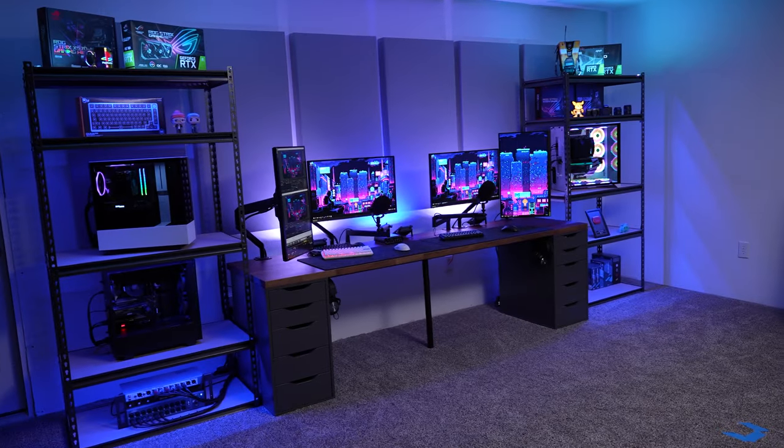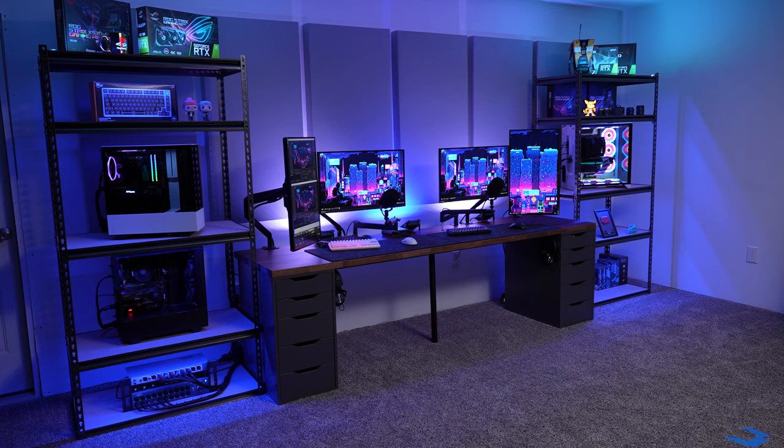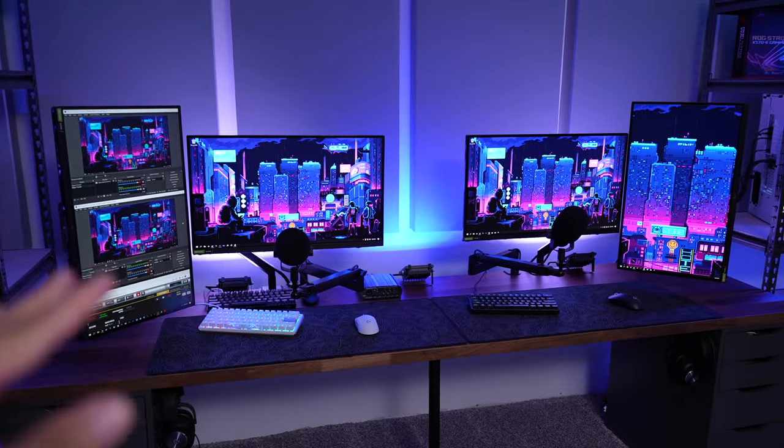What's up everybody, my name is Matthew. It's been a while since I've made a video, and I've been working on a few things in my game room — or man cave or whatever you want to call it — and I've been really happy with how it's turned out, so I wanted to show you around. The main attraction is this huge gaming desk, and of course it has four monitors.